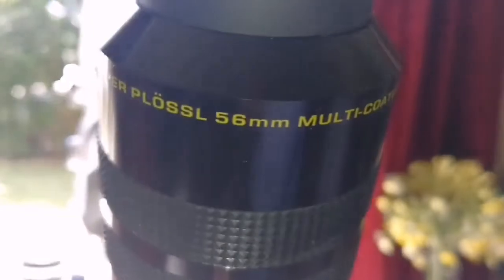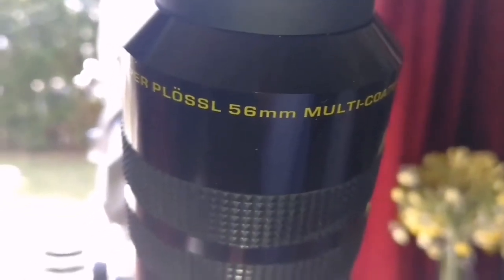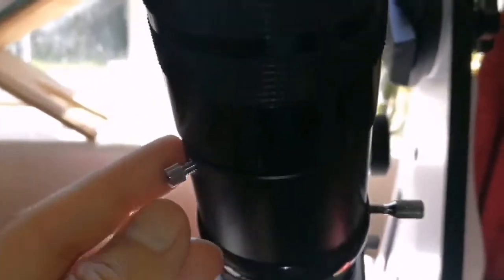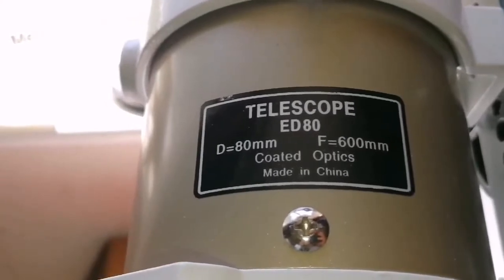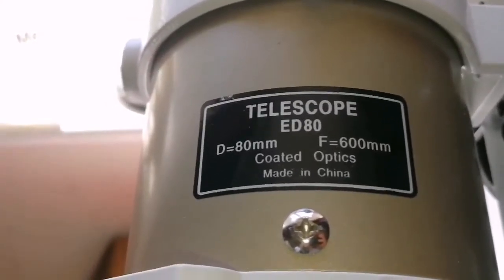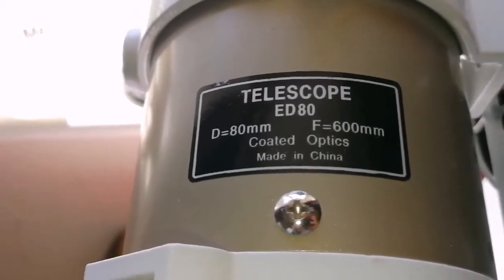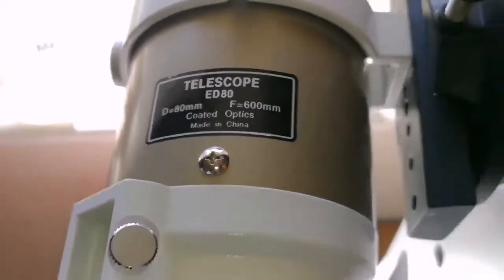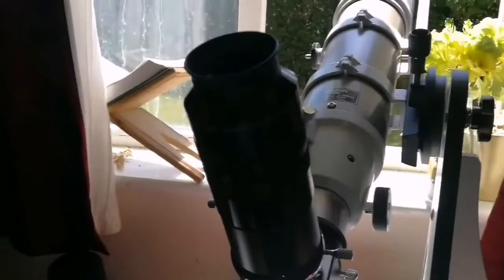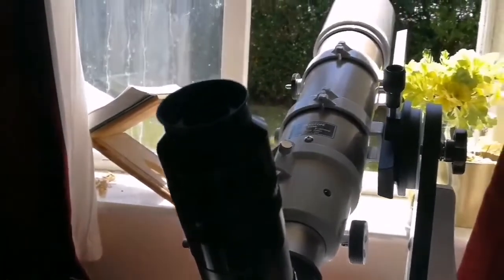This is the Meade 56 millimeter Super Plössl eyepiece - it's a 2-inch eyepiece. It couldn't come completely into focus so I added an extension tube. Now it comes beautifully to focus. I'm using the Skywatcher ED80 Pro series, F6.5 or 7.5 telescope, focal length 600mm, diameter 80 millimeter, practically 3.25 inches.